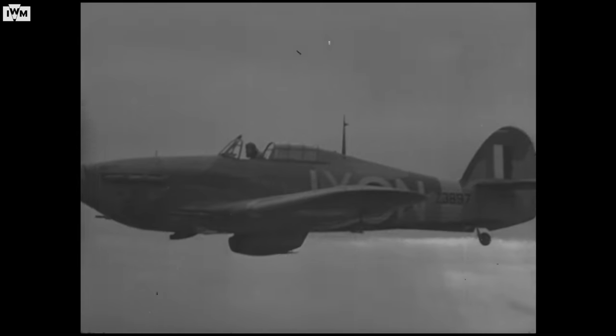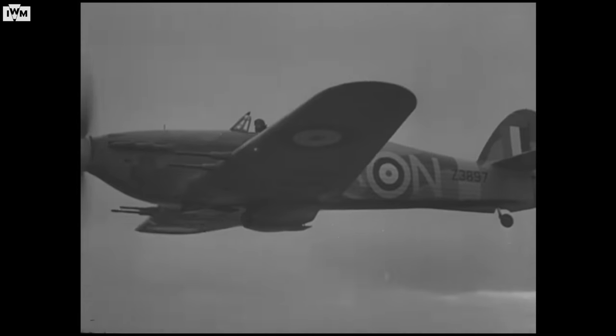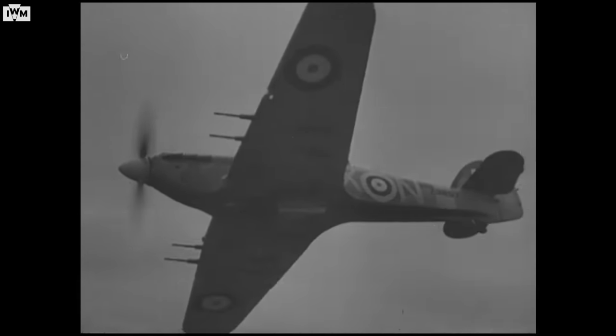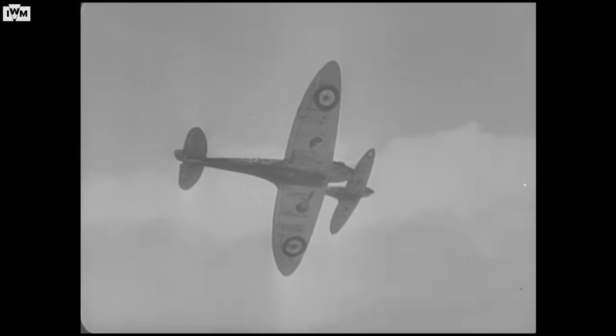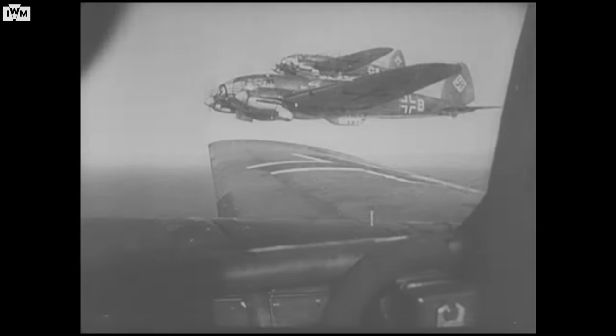Eventually, a Spitfire would catch a 109 in a dive. A Hurricane probably wouldn't, but a Hurricane could out-turn the 109. With the same engine, a Hurricane being 20–30% bigger, its rate of climb was not as fast as a Spitfire's and in general was not as manoeuvrable. So the tactic adopted was for the Hurricanes to take on the bombers — more numerous — while the Spitfires took on the escorting fighters.